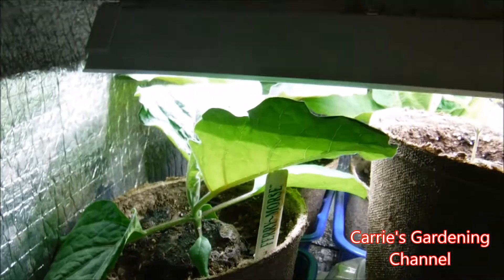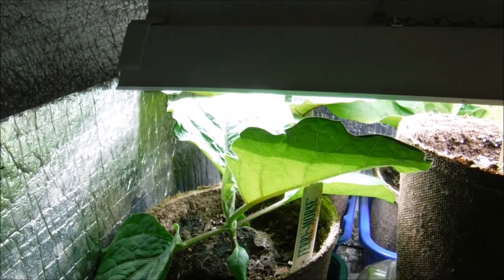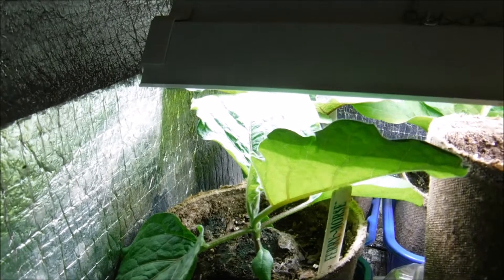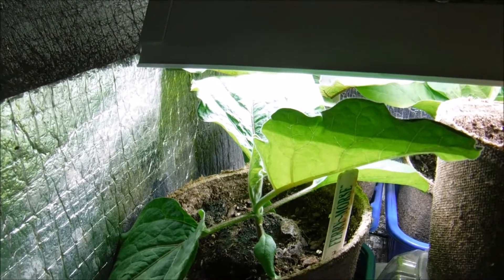Hello and welcome back to another edition of Carrie's Gardening Channel. Today is April the 1st, 2019, and I wanted to give you an update on how my eggplant seedlings are doing.